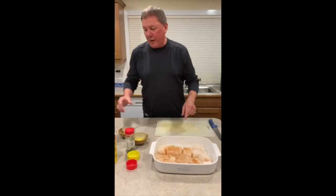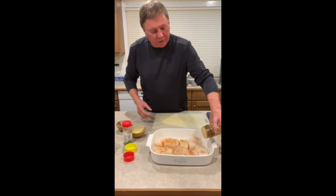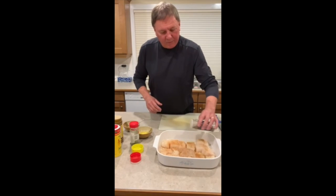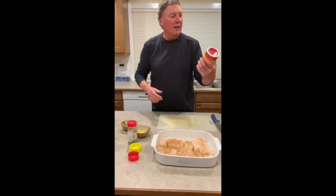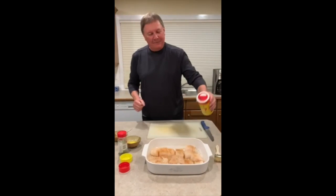After that I put on a variety of seasoning salts — anything goes. This is a little bit of lemon pepper, the other one was called Johnny's Seasoning Salt, and then to kick it up a bit I use a spice called Slap Your Mama.